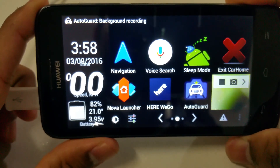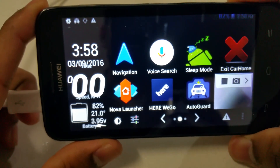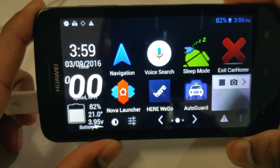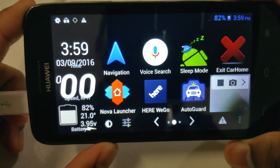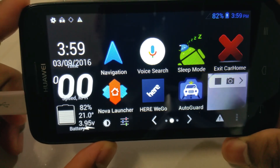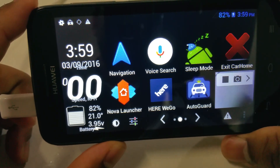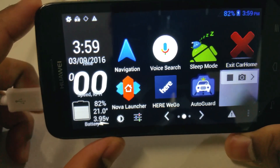Bear in mind this phone is only a cheapy one — I've got this Huawei, however you pronounce it. It's only a $50 phone with the lowest specs possible, and even with those low-end specs it's still pretty responsive. It's been reliable for me; I've been using it for months now and it's been really good.